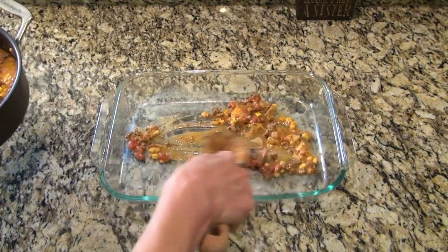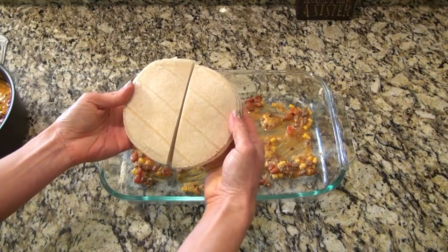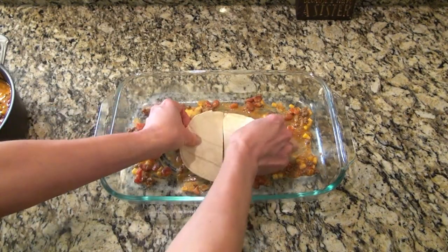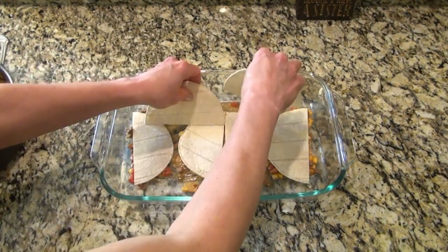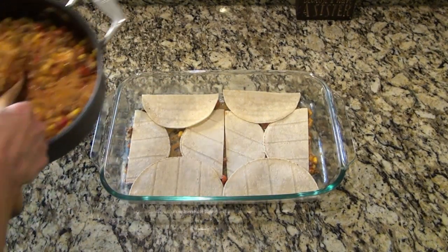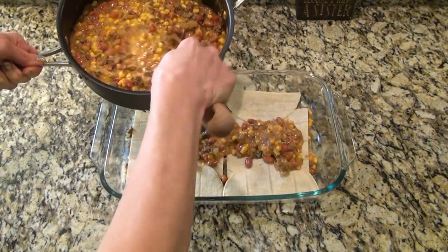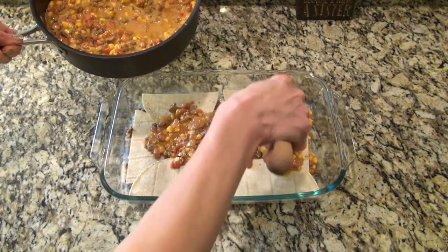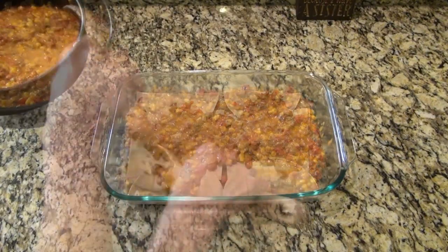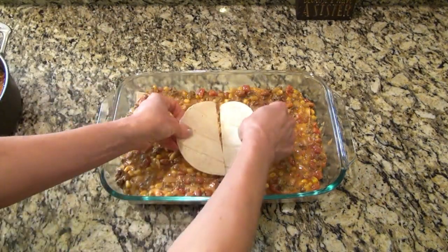Now it's time to assemble this casserole. I've got a nine by thirteen inch baking dish sprayed with nonstick spray. I put in two small spoonfuls of that mixture before I put down the corn tortillas. I cut them in half so I could layer them better — I use four per layer, so you'll end up needing a total of 12 corn tortillas. Then I topped that with a third of that meat mixture and spread it out evenly.